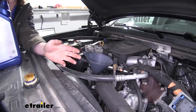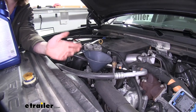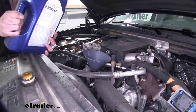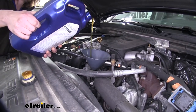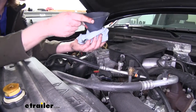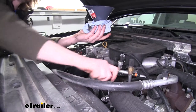You'll now want to refer to your owner's manual to ensure that you have the appropriate oil type and quantity to fill your engine. We're going to use a funnel and we're just going to fill it back up. With it all full, we can take our funnel out and reinstall our fill cap.